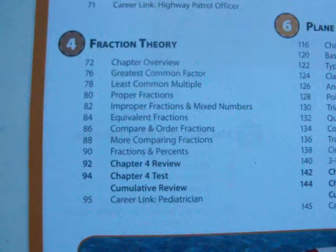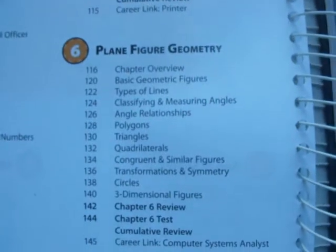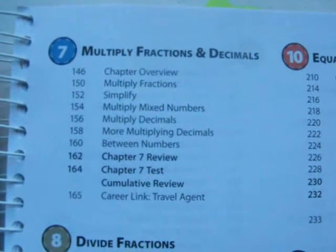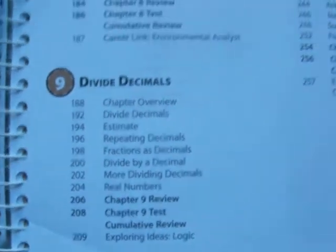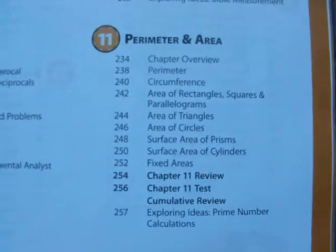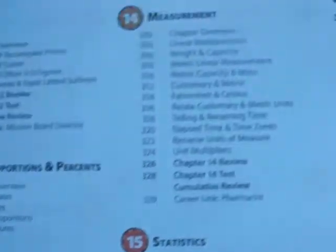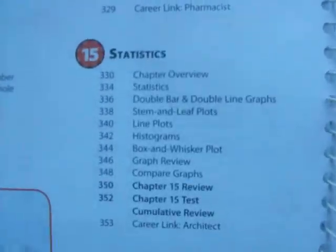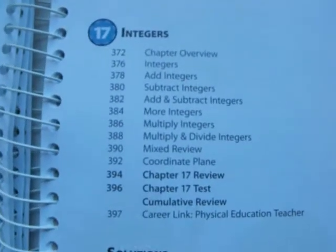Chapter four is fraction theory. Five is add and subtract fractions. Six is plane figure geometry. Seven is multiply fractions and decimals. Eight, divide fractions. Nine, divide decimals. Ten, equations. Eleven, perimeter and area. Twelve, volume. Thirteen, ratios, proportions, and percents. Fourteen, measurements. Fifteen, statistics. Sixteen, probability. Seventeen, integers.